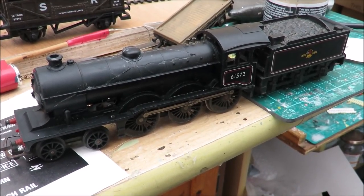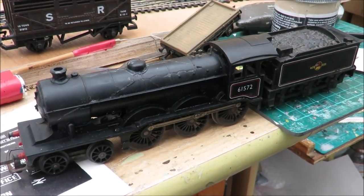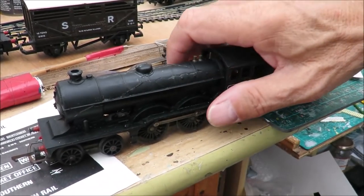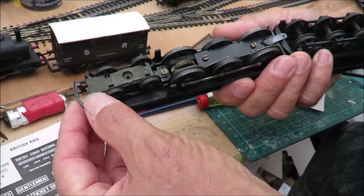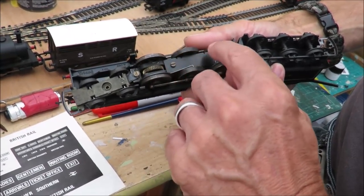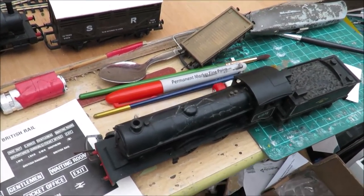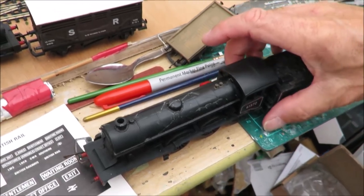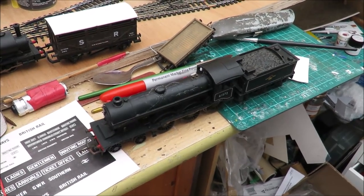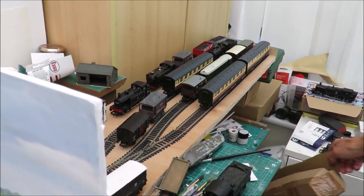I've literally just unpacked this five minutes ago - it's the old Hornby Triang B12. I've been trying to get one of these for a while. Like everything at the moment, prices have gone up, but I only paid eighteen pounds including postage because it has some damage on the top. It runs okay and needs a good clean. By the time I've cleaned the wheels, oiled the motor, and done a bit of paint touch-up and weathering to hide the damage, it'll be a nice little loco. In the current climate, eighteen pounds won't be too bad.